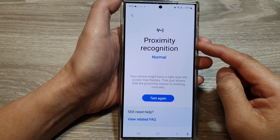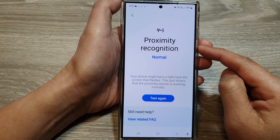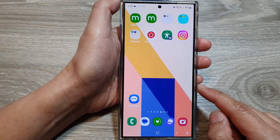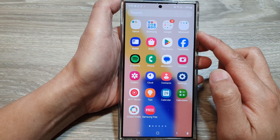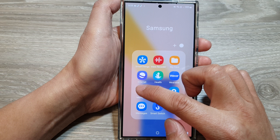How to check and test the proximity recognition sensor on the Samsung Galaxy S24 series. First, tap on the home button to return to the home screen. On the home screen, swipe up to go into the app screen, and in here tap on the Samsung folder, then tap on Members.